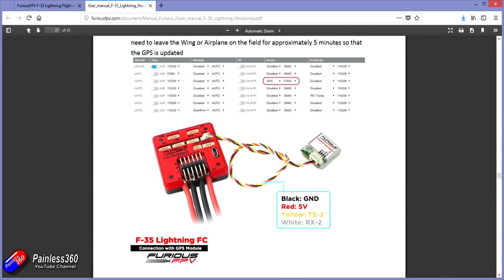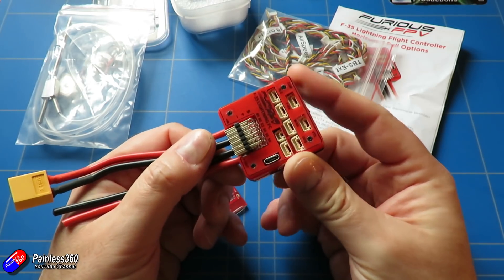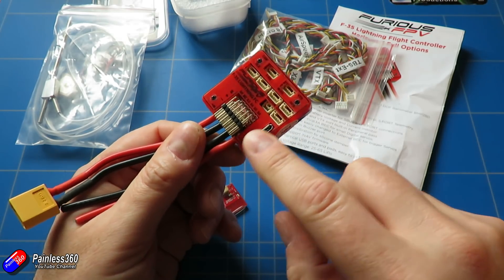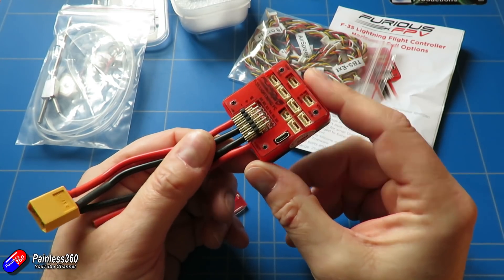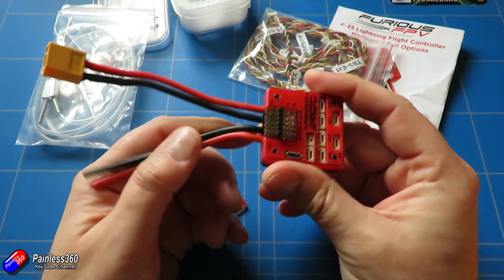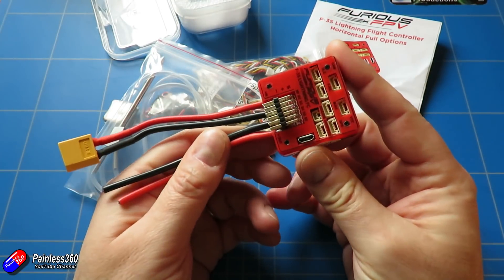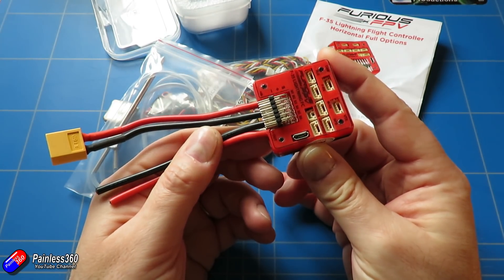Join me in the next video where we will get the ZOHD Orbit out, connect this up to the computer, and start to configure everything — looking at how we take this collection of bits to a tuned, flying iNav wing.